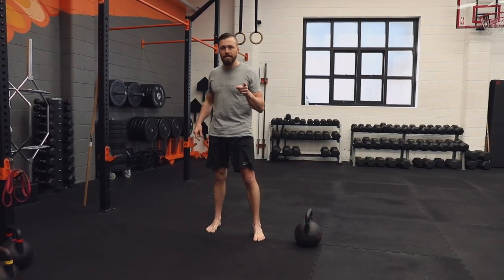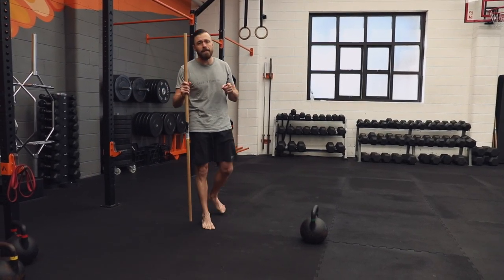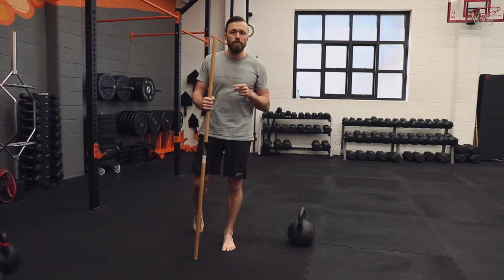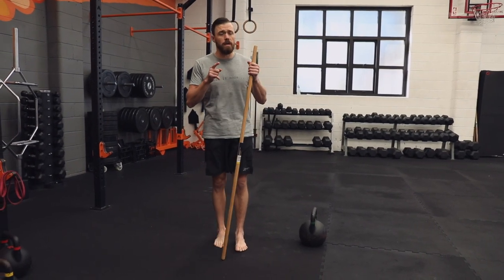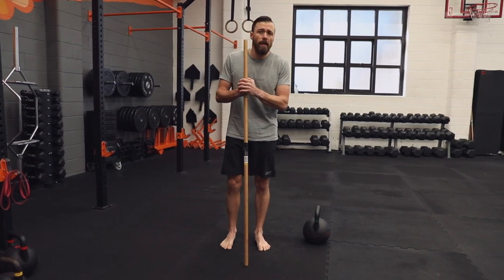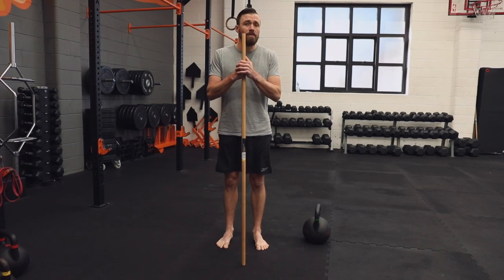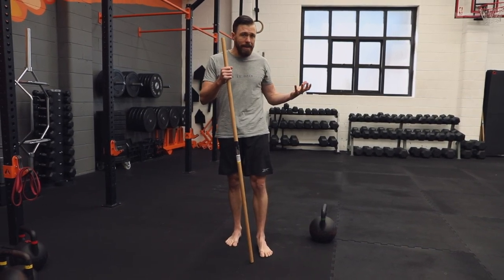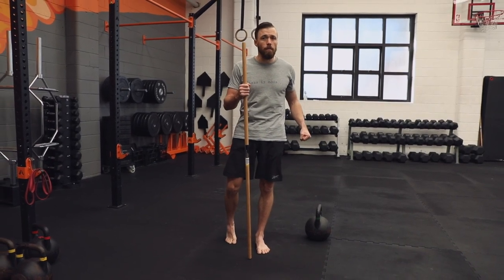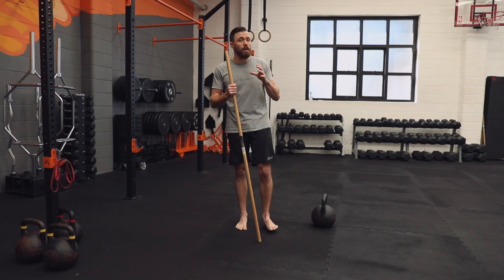The first thing we're going to start with is our hip hinge patterning. If we haven't been through the unlocking your movement section — particularly the unlocking your hinge section — and you feel like you need to master the basic fundamentals of deadlifting first, I'd recommend jumping back before you jump into a move like the kettlebell swing.